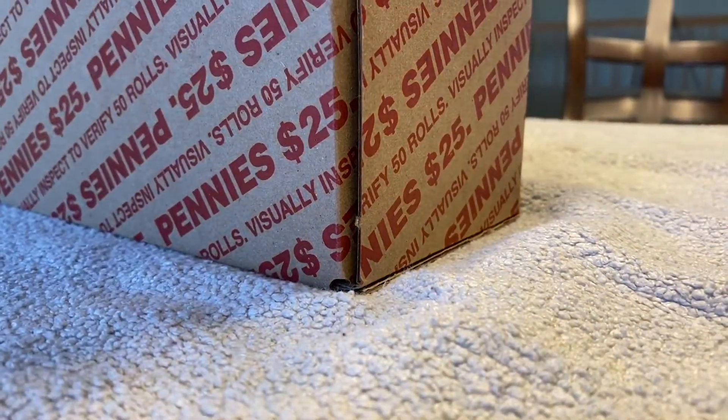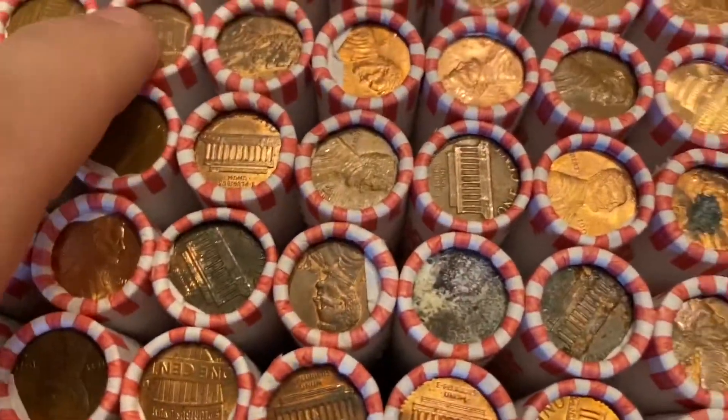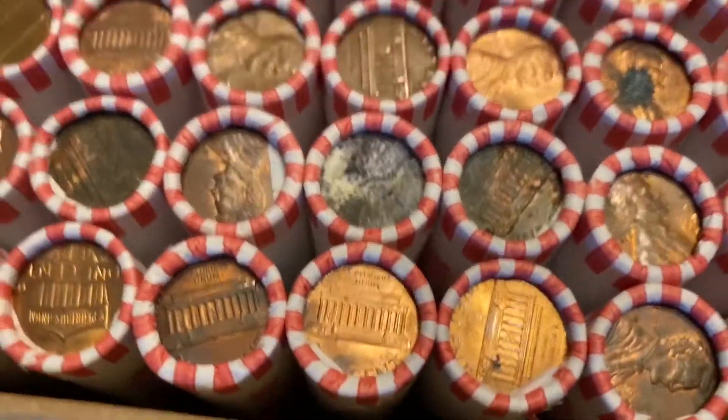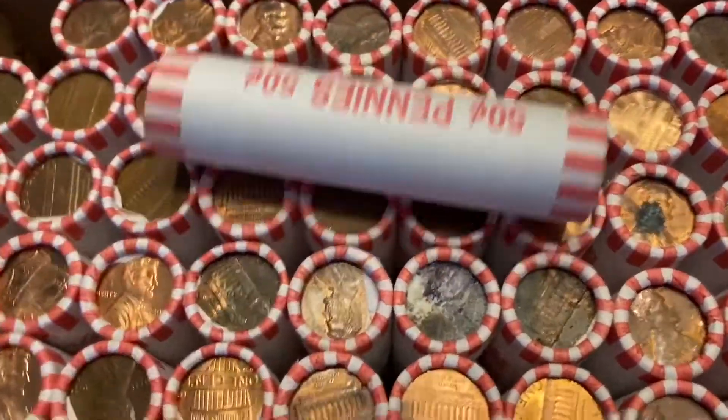Okay, we have the other side open. And there's a tails-side knife. So you can see right off the bat — nothing else. So we got this one box, and I'm going to start with the first roll.